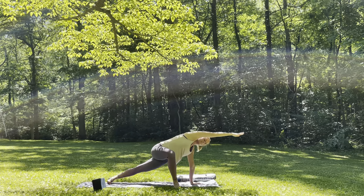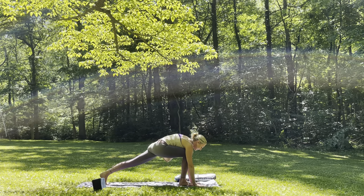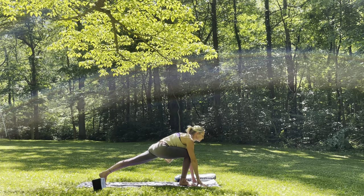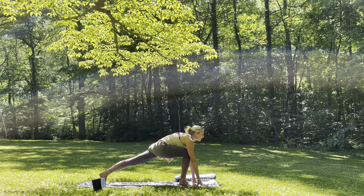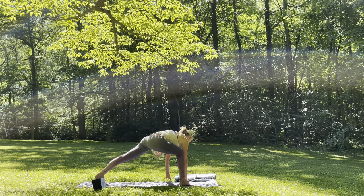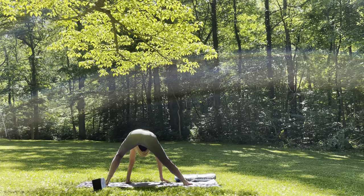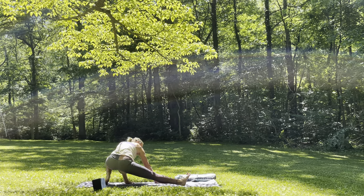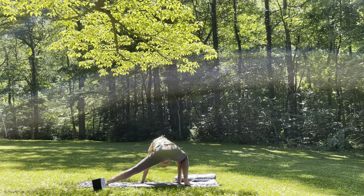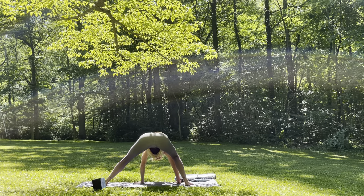Go ahead and plant the right hand, finding your runner's lunge. Inhale, gaze forward. Exhale, forehead to knee. Inhale, gaze forward. And now start to walk the hands towards the left, taking some ninja lunges — wide-legged forward fold. Then you can take it down towards the left, bring it over towards the right. If this is super uncomfortable, you can just keep a bend in the knees and take it from side to side, finding your little flow here.